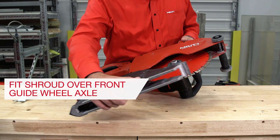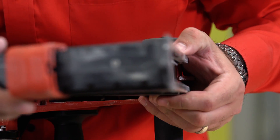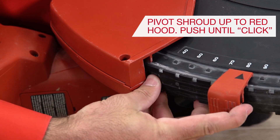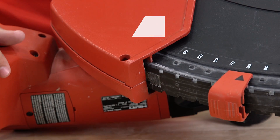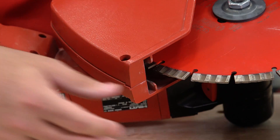Step 2: Attach the black shroud by hooking it over the front guide wheel axle, then pivot the shroud up to the red hood. You will hear the latch click when engaged. To remove the shroud, press the catch and pivot the hood extension down and away from the hood.